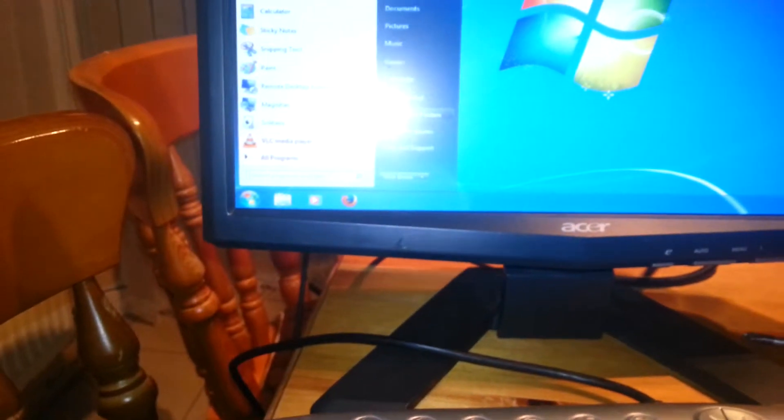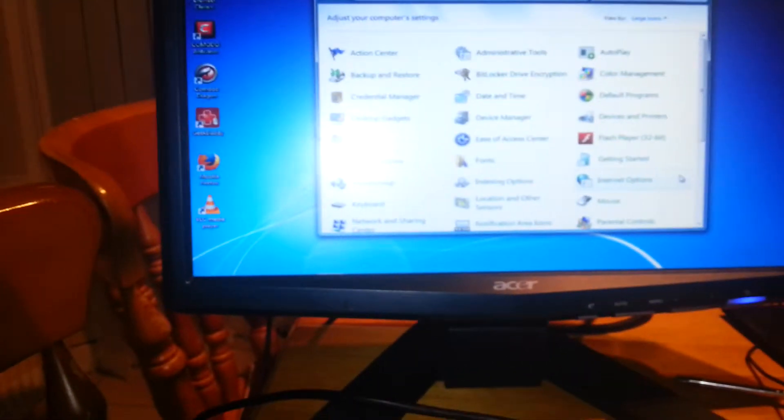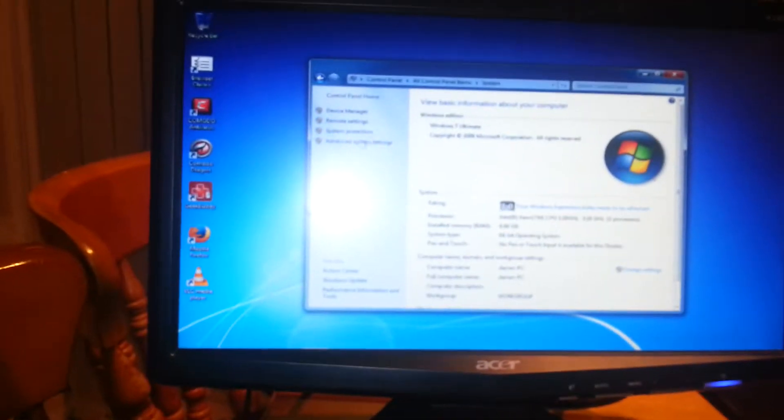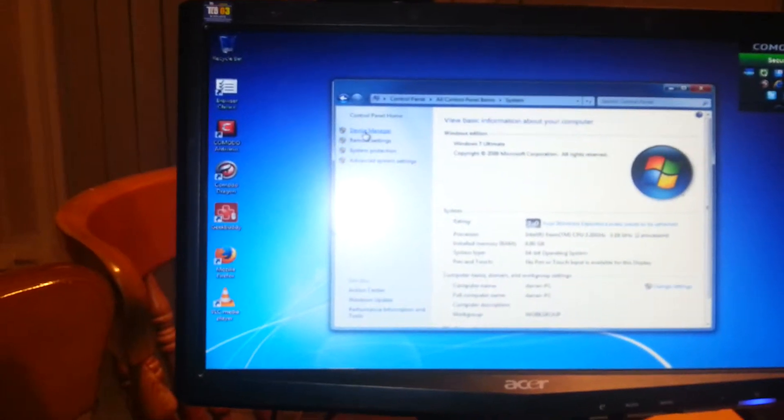That's it kicking on — you didn't blow up your computer. Yeah, Control Panel, Device Manager, Systems, Device Manager. Didn't know it was right there, but there you go.